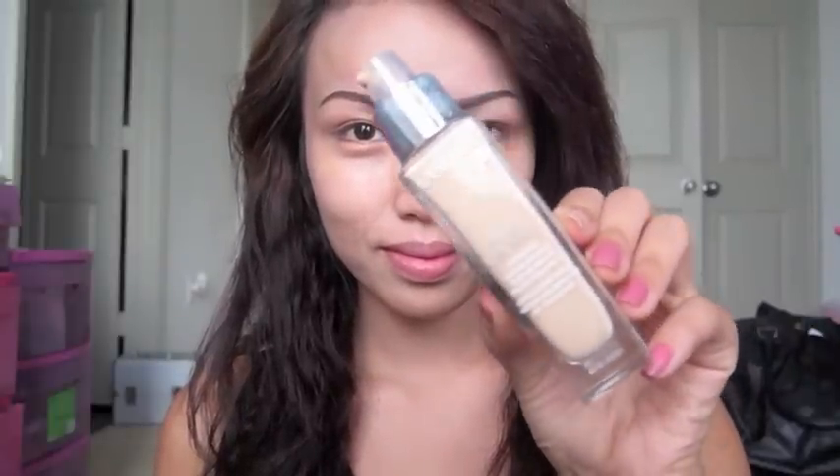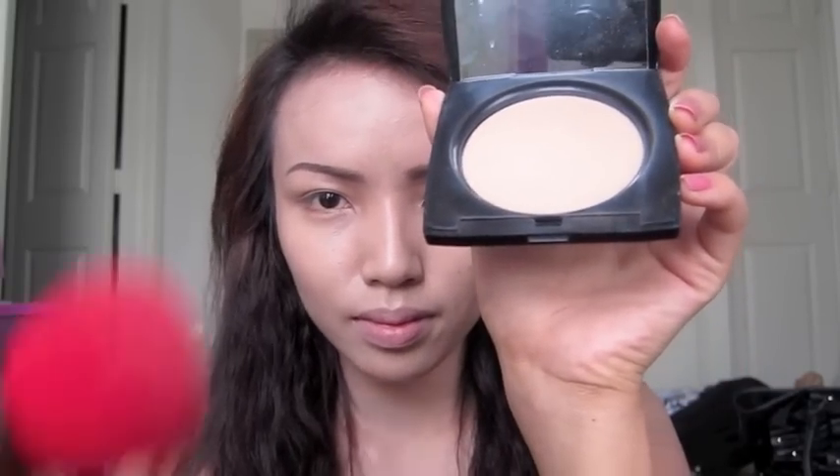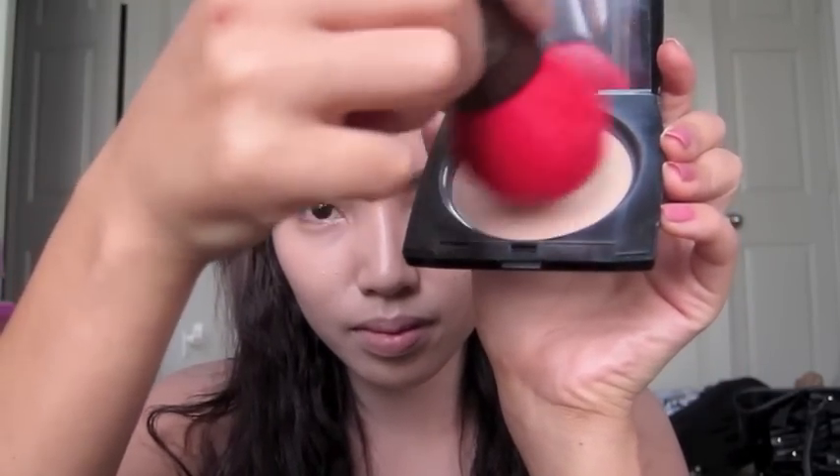First, let's start with this light liquid foundation. I'll be taking my stippling brush and collecting that foundation, then slowly stippling it all over the face. Next, I'm going to take my powder foundation and using my kabuki brush, I'm going to set the liquid foundation.